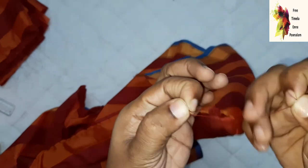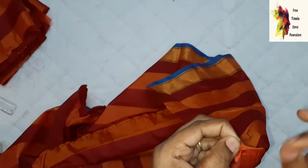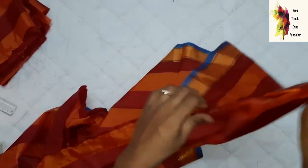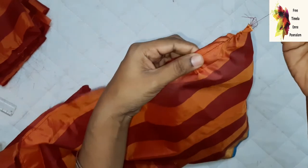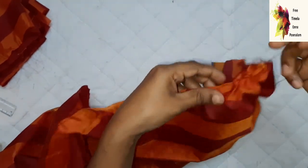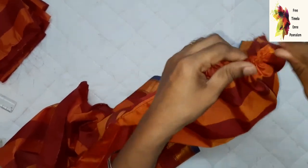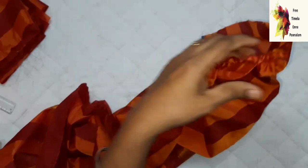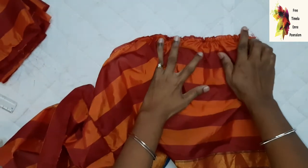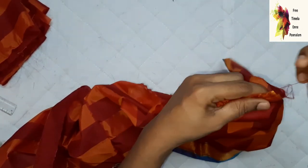I will fold the thread at the end and open it. Now I will fold it in to create frills. You can pull the thread to gather the frills. You can pull the waistline and adjust the length, then do the frills and attach the body.